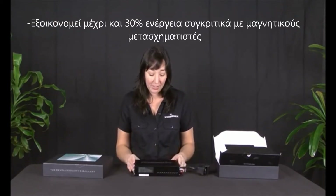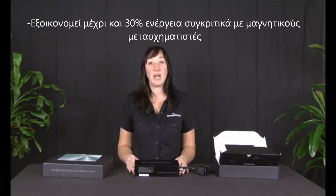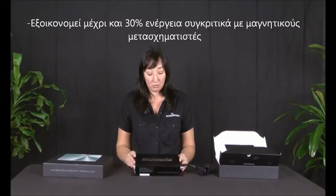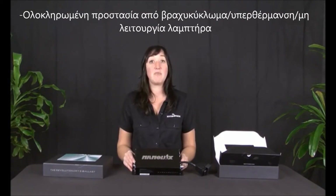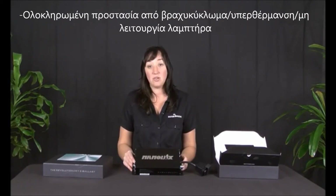Another bonus about the NanoLux is that it has a random start feature which will randomly start your ballast anywhere between 0 and 15 seconds. For those of us that have multiple ballasts in your garden, you know that this will avoid initial power surge.